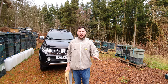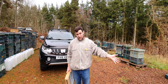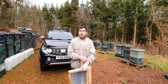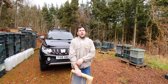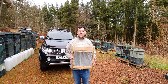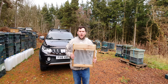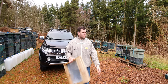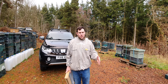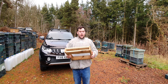I buy a lot of poly hives complete, so you get the floor, the brood box, a couple of supers, sometimes a queen excluder and a roof. Some of them are quite good, some aren't, but they're quite expensive. If you're buying an individual poly floor they're about 25 to 30 pounds, and I didn't want to go down the route of buying complete hives anymore — I just wanted the brood boxes, floors, and roofs, so I started buying items separately.